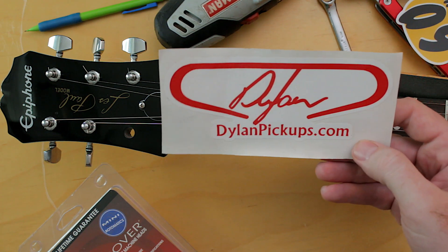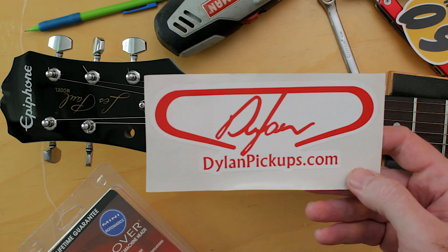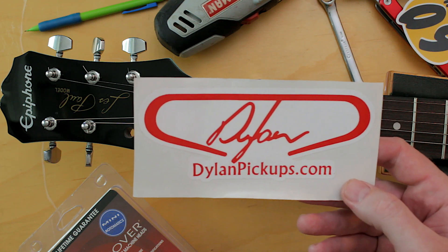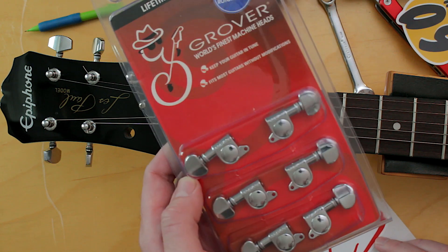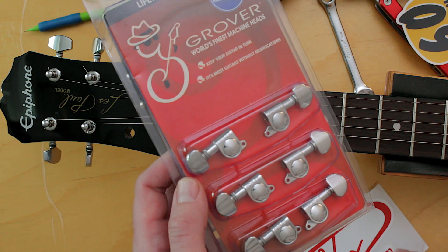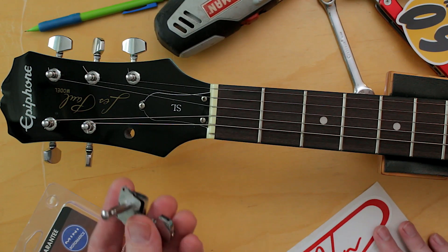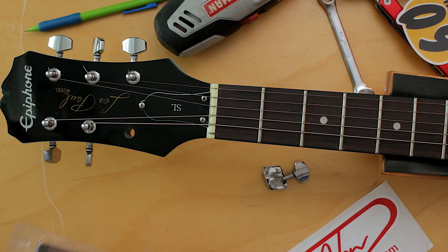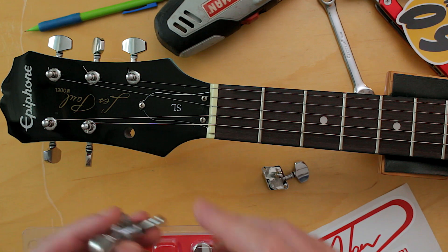Dylan from Dylan Pickups, who also makes guitars and cables, and has an internet radio show called Dylan Talks Tone, was extremely generous and sent me this pack of Mini Grovers that he had laying around and wasn't going to use. He said, hey, you want to throw those on your SL? And I said yeah, great idea. So he sent those to me. I took the original tuner off and immediately found out that the Mini Grovers do not fit in the hole that's already drilled in here.